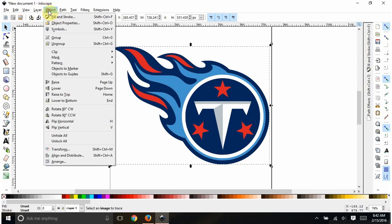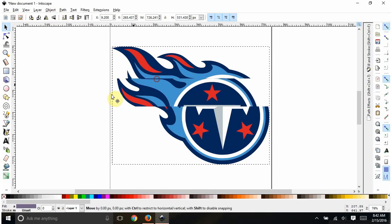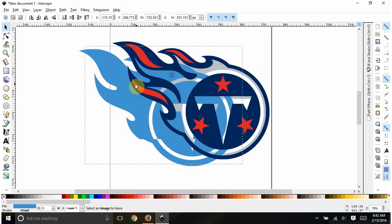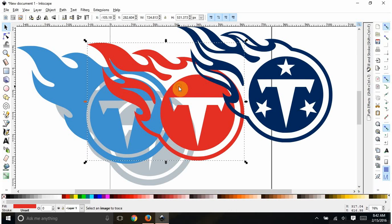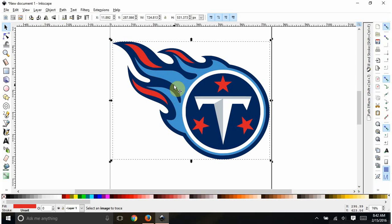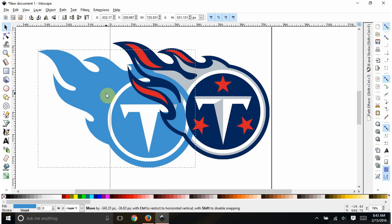We're going to ungroup this first and see what it looks like. Click off of it — if you hit ungroup it still doesn't look ungrouped because all the groups are selected. Click off and then back on it and you'll see the different layers: light blue, gray, blue, red, and the white is just empty space. I notice those layers are full shapes stacked — I don't want to cut that much vinyl out of every color and stack them all. Some people do it that way; I personally don't.